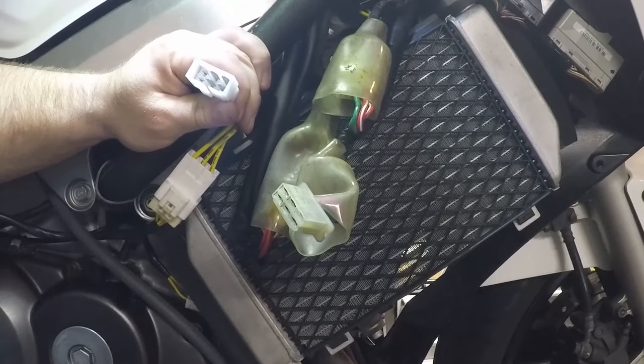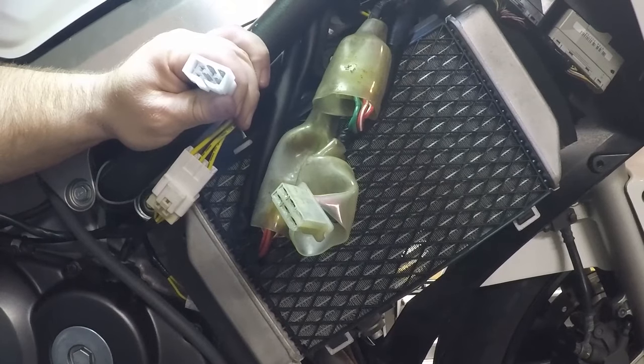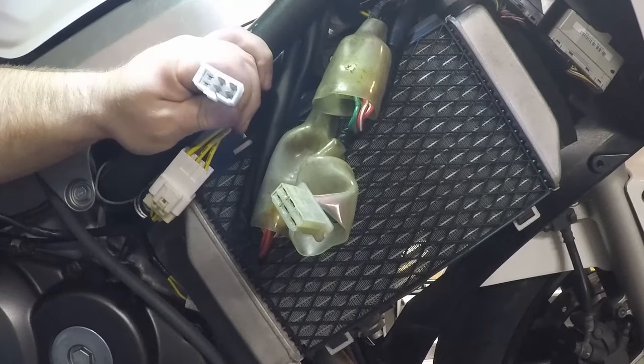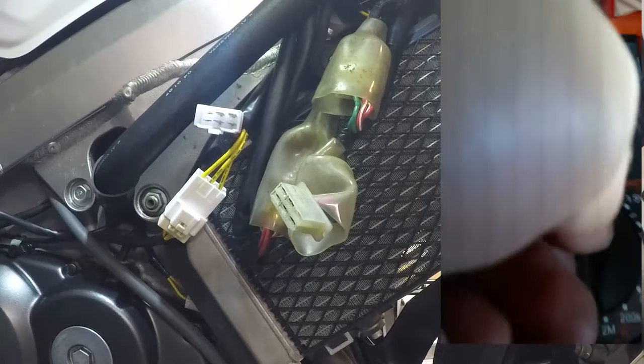We take this connector apart and expose the inside. The female part of the connector goes to the wiring harness — set that aside. To test the voltage regulator, we need to test the diodes inside it. A regulator is basically a series of diodes that allow current to flow in one direction. When the battery fills up, they shut off to prevent overcharging; when battery charge drops, they allow current from the stator to flow in. We set the multimeter to diode testing.